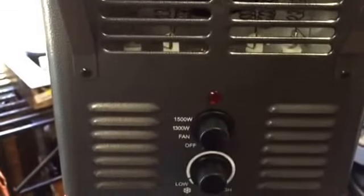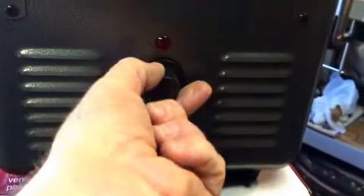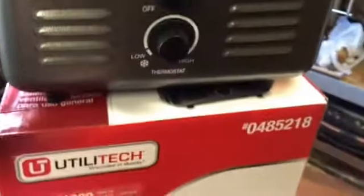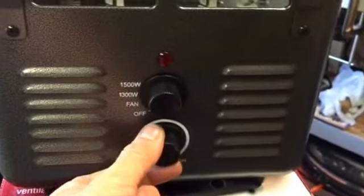It's got a fan that actually forces the heat out. There are two different settings, or if you just want the fan to blow some of the last warm air — like if you're trying to cut it off — it's got that setting too.